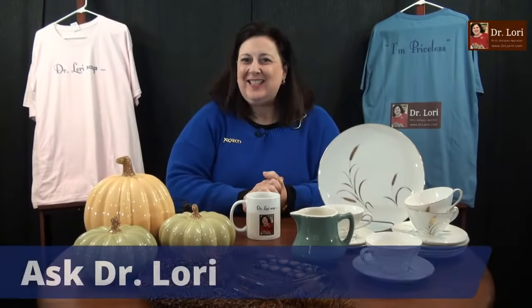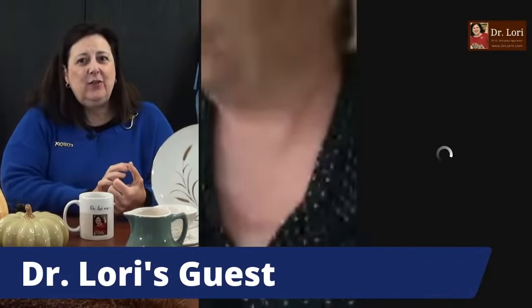Hi everybody, it's Dr. Lori. This is Ask Dr. Lori Live. It's good to be with all of you. My guests are here. Everything's unscripted — I don't know what objects are coming. Thanks for joining me. What fun we're going to have looking at antiques and collectibles. I'll give you tips too about how to sell for top dollar.